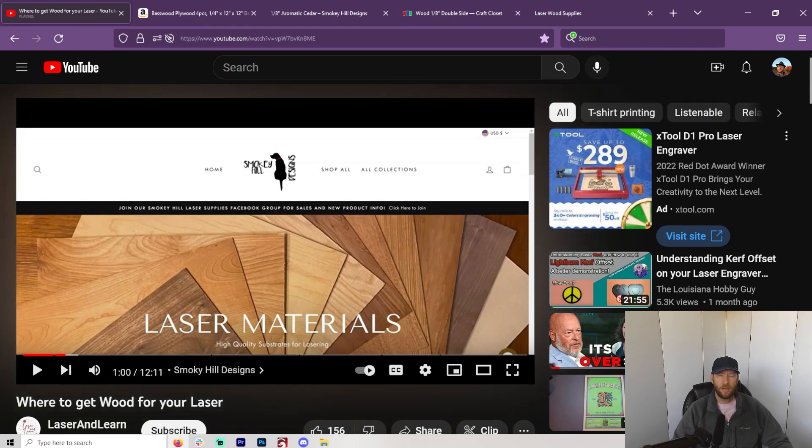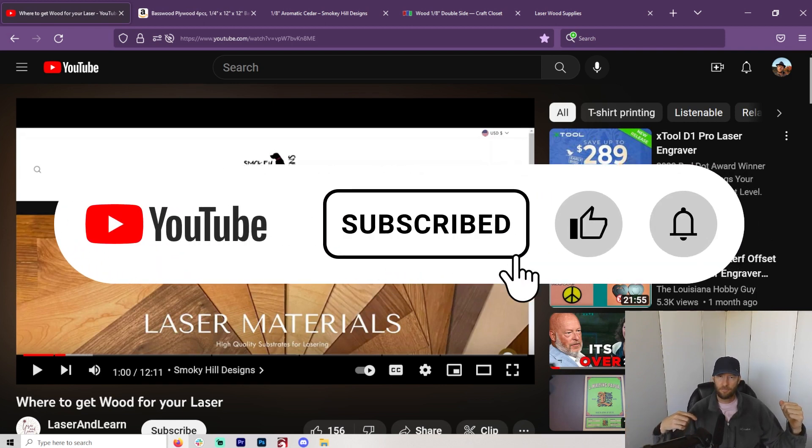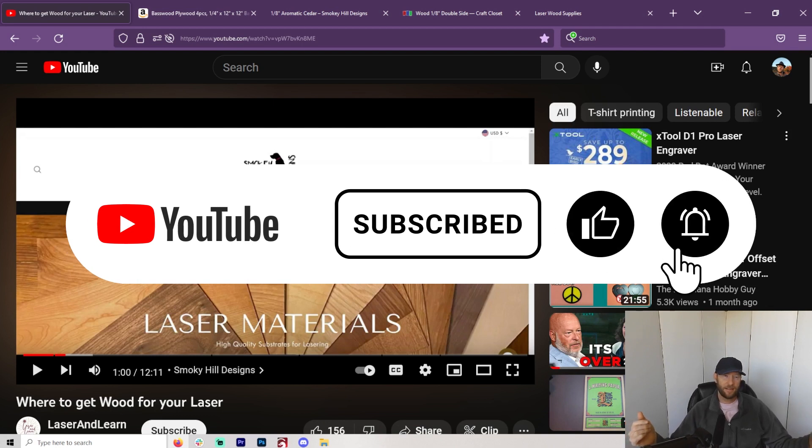Hey everybody, welcome to another Valley Forged. If you're really into lasers — CO2, diode, any kind of laser — I love lasers here. So if you want to learn about lasers, like and subscribe and all that kind of stuff.